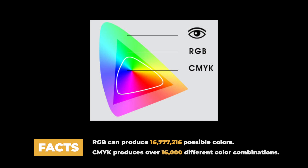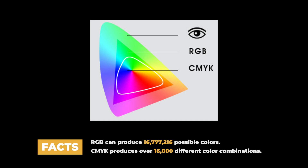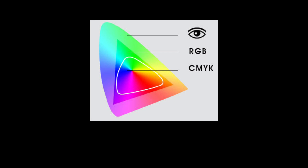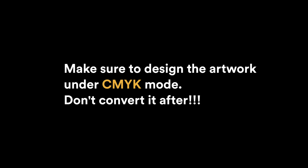From this chart, human eyes can detect a wide range of colors. Monitors can display around 16 million colors, whereas CMYK has only about 16,000 color combinations. The excessive areas on the three corners are the colors we're trying to avoid when we print. So when you design your artwork, make sure you are working under CMYK mode and don't simply convert it afterwards.